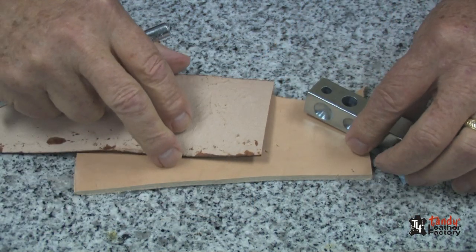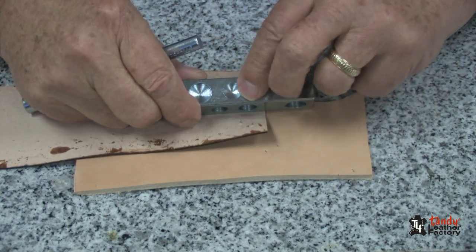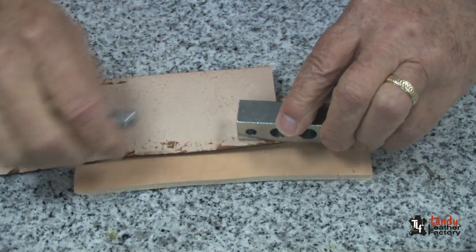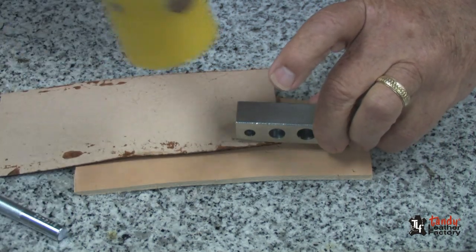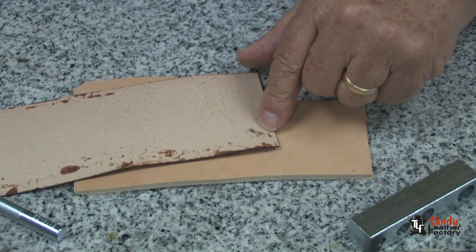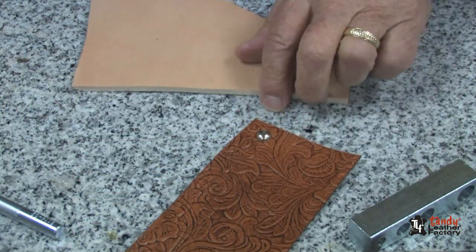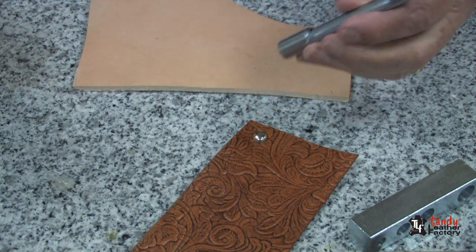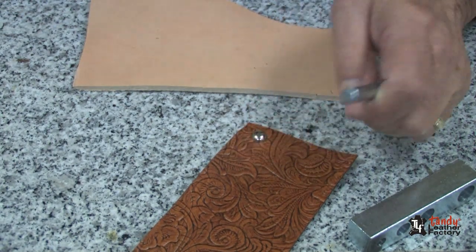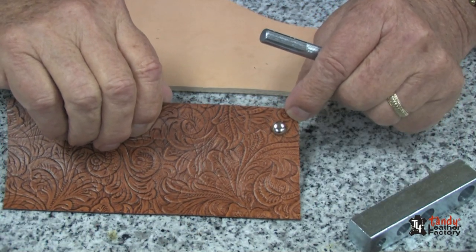Then it's just a matter of finding the proper size anvil on your anvil part of the tool. Place it over the prongs and strike it. You'll notice now the prongs are bent back very nicely. To tighten them up, just put it down on your marble or granite or other hard surface, put your tool on, and tap it a few more times, and your spot is very well set on the leather.